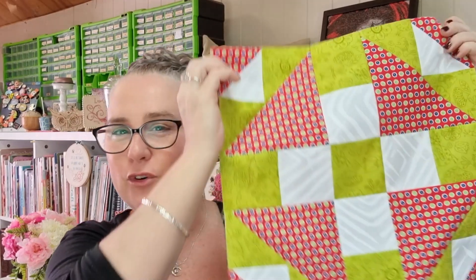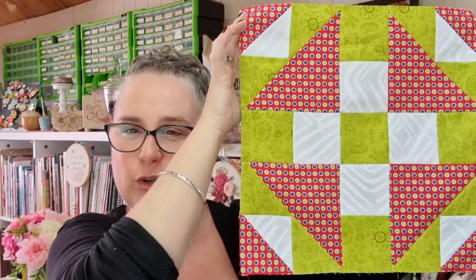Hi everybody and welcome back to the channel. My name is Nicole and this is Devanalee Design Studio. Today we are here for block D in our A to Z quilt block challenge for 2023. This is the nine inch size — it is called Ducks and Duckling — but we also have on our cutting sheet a 14 inch one as well. Let's get started.